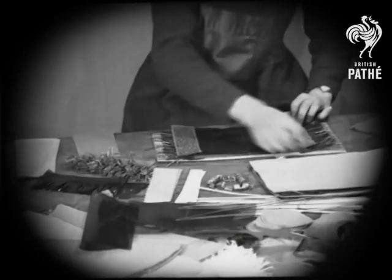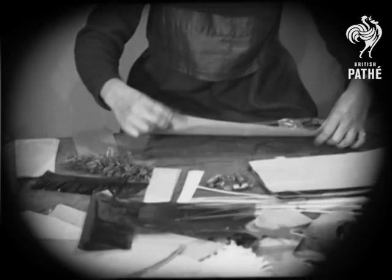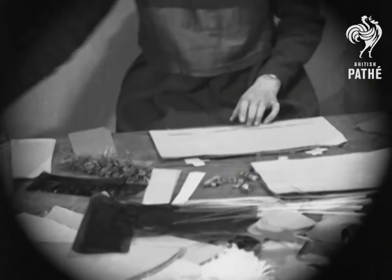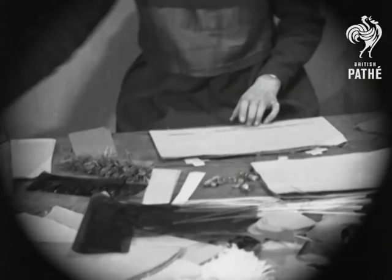Next, they would flip it and glue the edges of the paper layer so that when rolling it all, it would stick nice and straight. Then they would put the cracker snap along one of the sides of the inner bit, put the motto in the middle, and a small layer of paper to cover it, so that it was thick and strong.